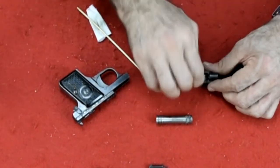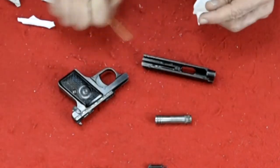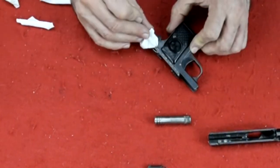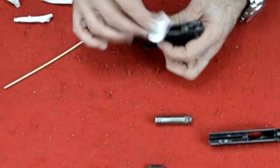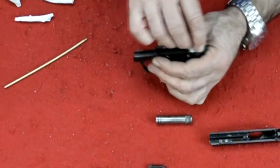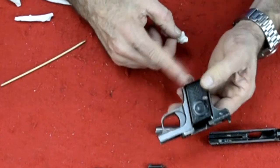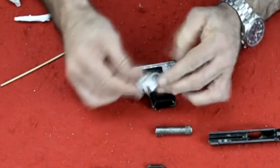I want to make sure I get the slots on the slide nice and clean because that's where you get metal-to-metal contact. I'll do the same on the frame and get everything on the frame clean. Do not take apart these guns by the way — if you take this screw out, about 30 pieces are going to fall out of this handgun and you'll have no clue how to get it back together again. Take my word for it: unless you already know how to do it, do not take it apart.